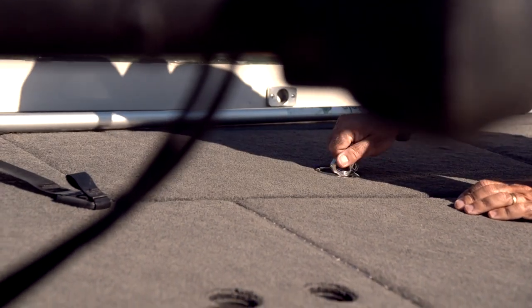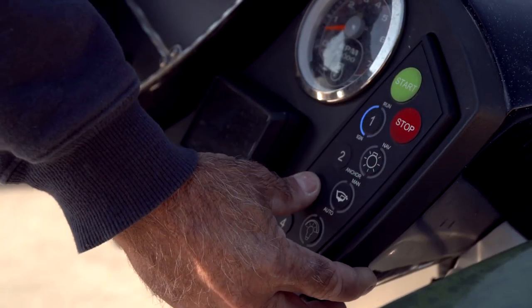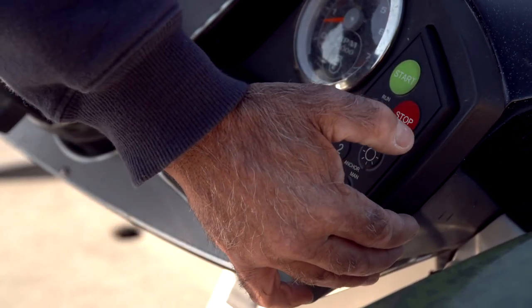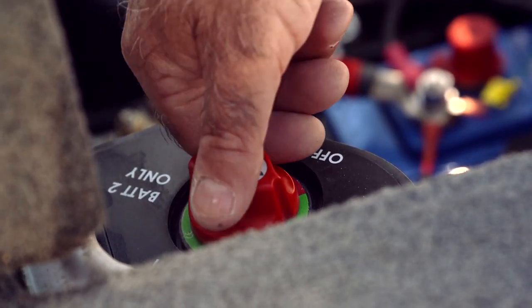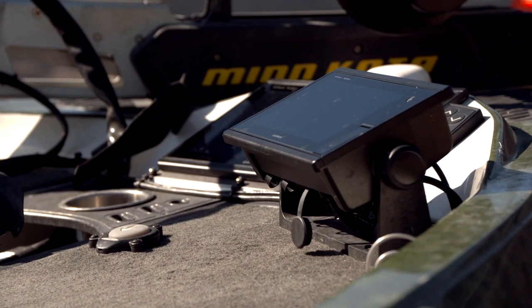Next thing I'll do is turn the power off. I'm going to totally power down all of my depth finders, power down my overall power, and then go to the back of the boat and take the switch from run to off. So all the power in my boat — there'll be no power going to anything.